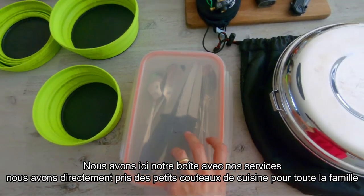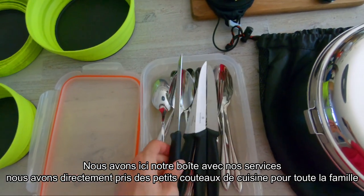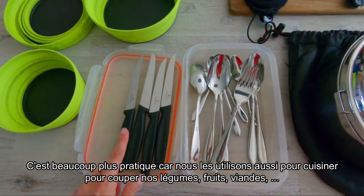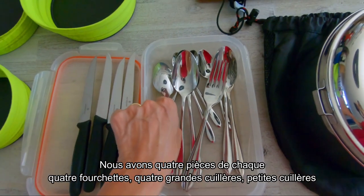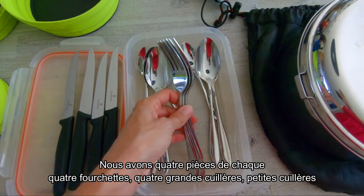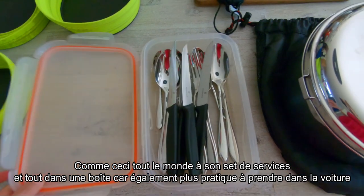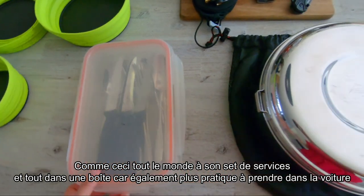Here we have our cutlery. We put everything in a box, mostly because of the cutting knives — we took some real cutting knives so everybody can cook, and we also use them to cut vegetables, fruits, meat, anything when we prepare food. We have four pieces of everything: four forks, four big spoons, four small spoons, and they're in a box because it's easier to find them in the car.